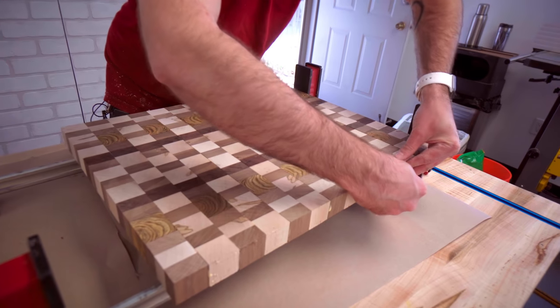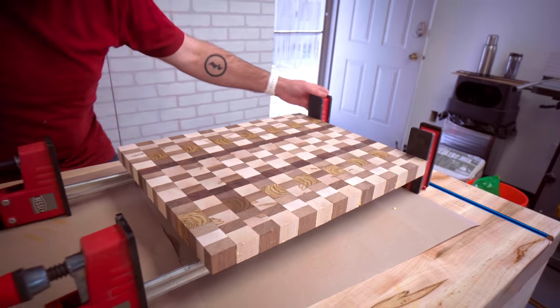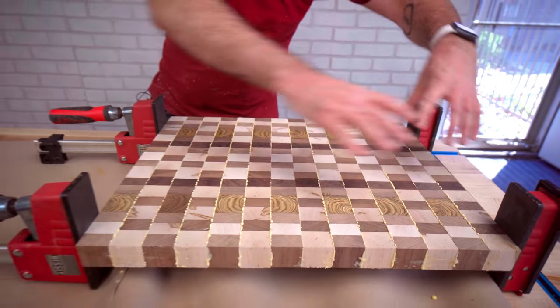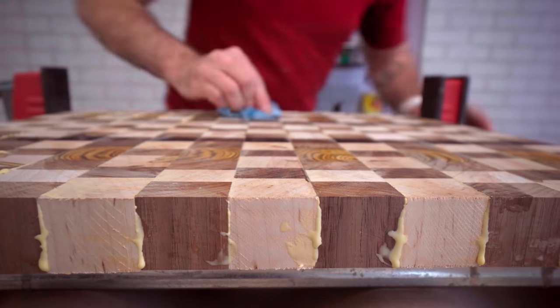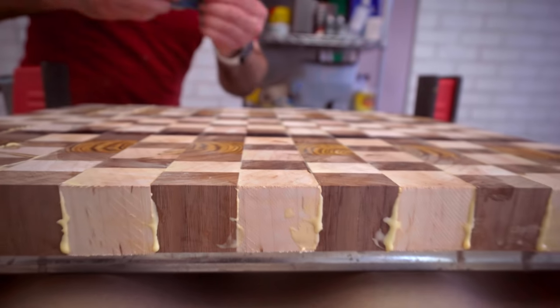We're going to line up the edges as best we can with our fingers, and then we'll batten down the hatches. I'm going to wipe off this glue and put one more clamp along the top. You do want to try to keep it as level as possible because that'll save you a lot of sanding.